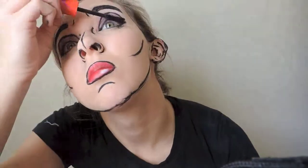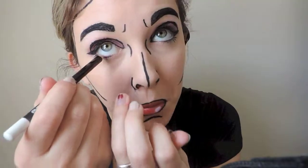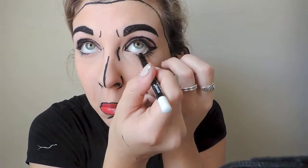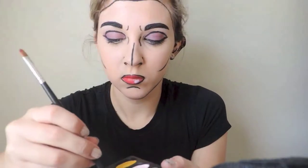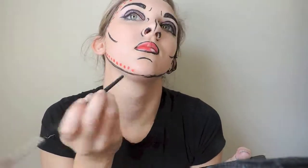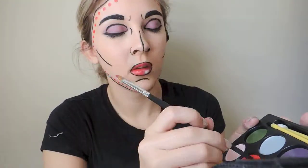Then I'm applying some CoverGirl Flamed Out mascara. You can put fake eyelashes on — I didn't in this tutorial just for time's sake, but that's totally optional. I'm also adding some white eyeliner on my lower lash line just to make my eyes look a little bit bigger. Now for the best part: using the end of a brush, you're going to start applying dots in whatever color you prefer. I used red because it makes the face pop — it's just face paint from the Walgreens Halloween kit. Put the dots a little bit close together for a better effect, and then you'll be done!